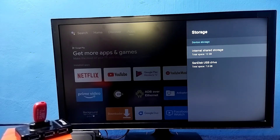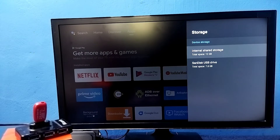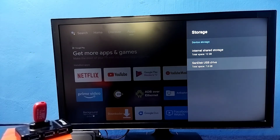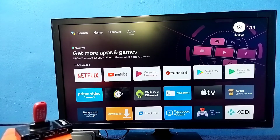Now we can see under Device Storage it's showing two storages: one is the default internal storage of 12 GB, and the second one is the USB drive we added at 7.8 GB. The total size of the device storage is now 12 GB plus 7.8 GB, so we can install more apps and games.